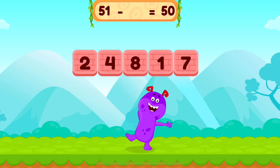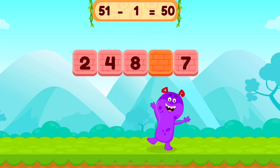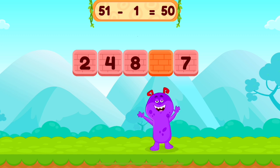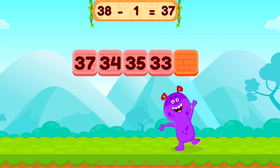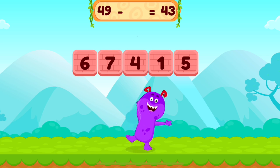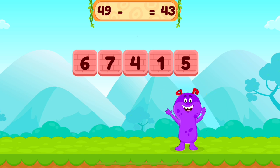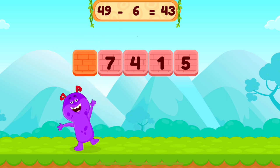Complete the equation. 51 minus 1 equals 50. Wonderful! 38 minus 1 equals 37. Excellent! 49 minus 6 equals 43. Brilliant!